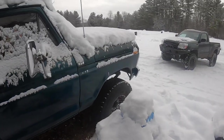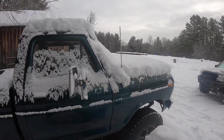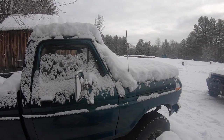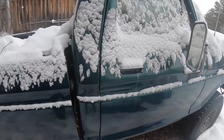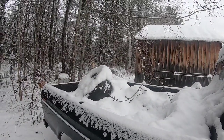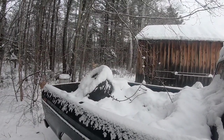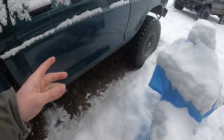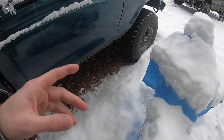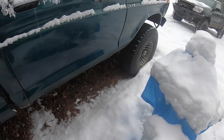We've got some sleds going by right here — I can't see them. Oh there he goes, two of them. I've got some Polarises. Anyway, this camera is kind of crappy for filming like this.